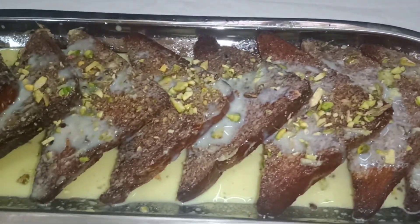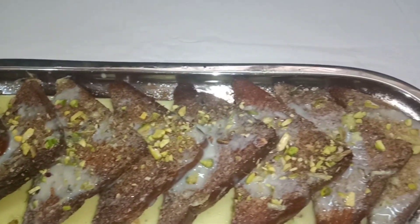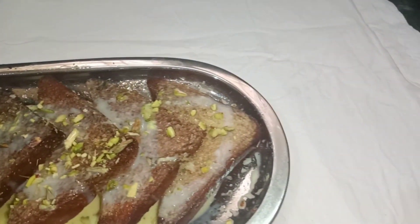Hi friends, welcome to Anita's Kitchen. Today I'm going to give you a special treat for Ramjan. This is Shahi Tukda. Shahi Tukda is a royal piece of dessert from the Mughal Kitchen.